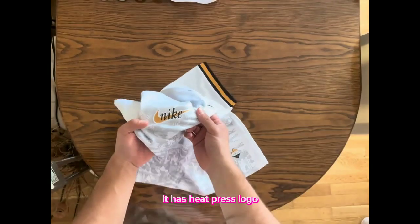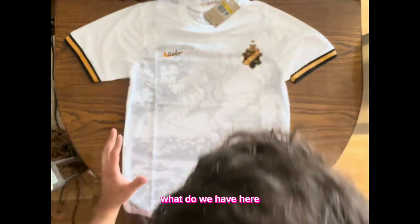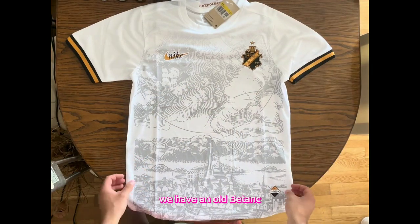Look at this — it has a heat-press logo, this retro Nike logo, and this wonderful logo of their club, this wonderful Swedish club. There's an amazing detail and pattern on this white jersey.